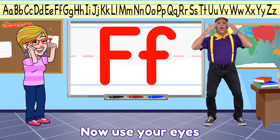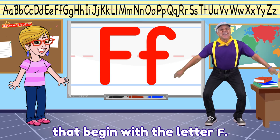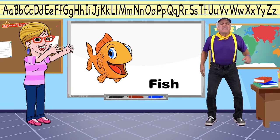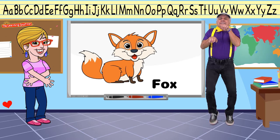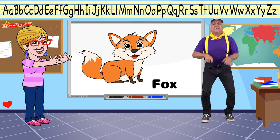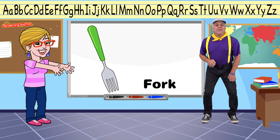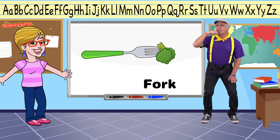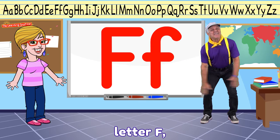Now use your eyes to see some words that begin with the letter F: Fish, Fox, Feather, Fork. Now we learned about the letter F — Letter F.